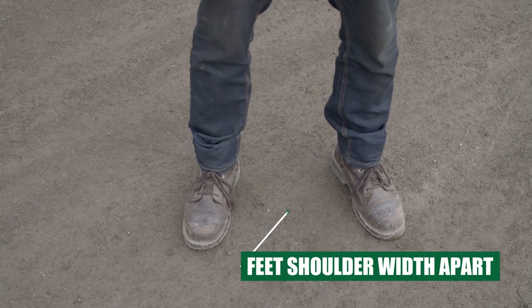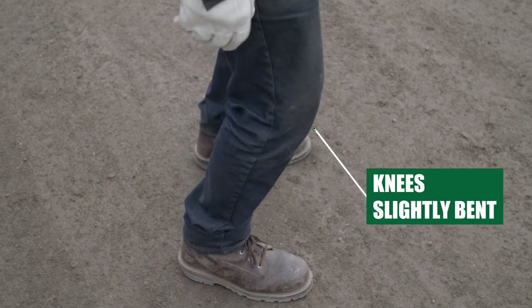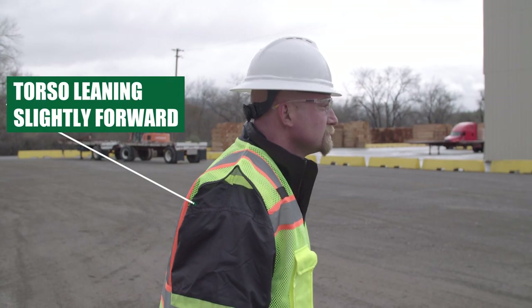Ensure your feet are in the proper stance for throwing. The feet should be spread apart at shoulder width, with the knees slightly bent, and your upper torso leaning slightly forward.